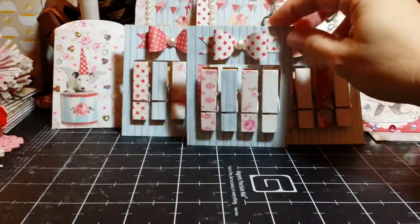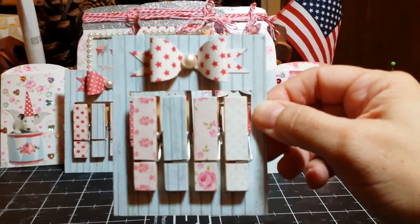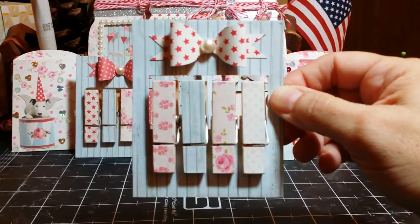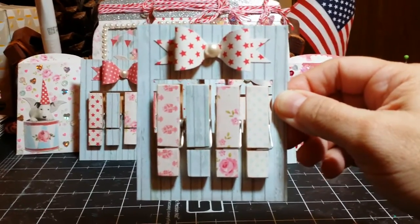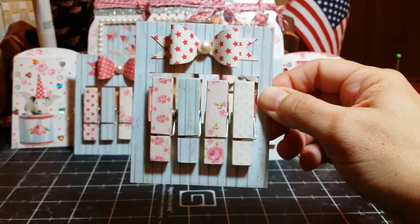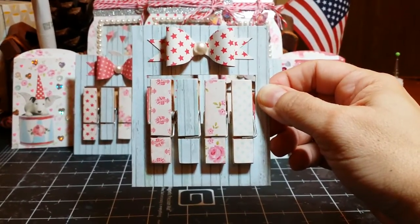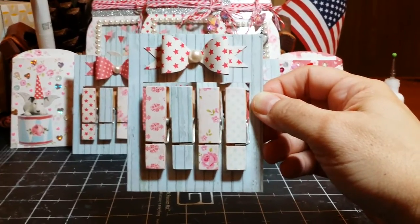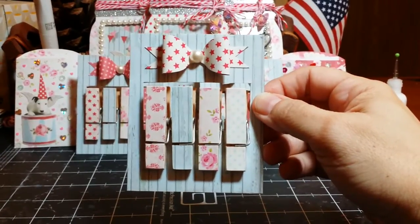Now I'm going to show you the clothespins that I created, and also the bows and the clothespin windows as my daughter named them as I was creating them — she named them clothespin windows. The clothespin windows and the bows are all created by me, and I have templates to share and videos to do to share with you all if you're interested.